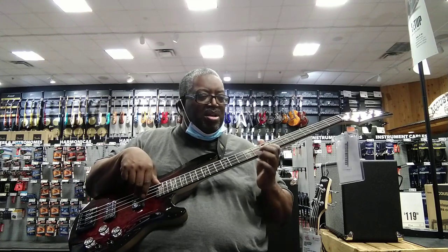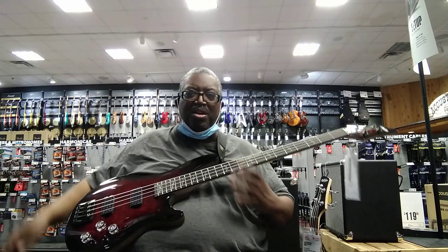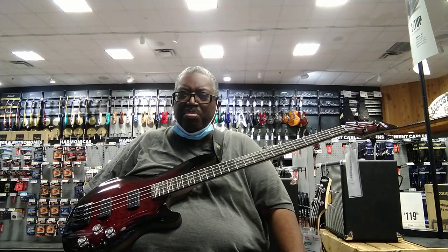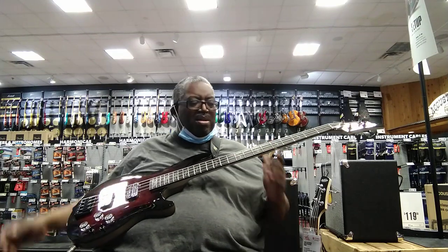Schecter has done this before. They've come out with some beautiful basses and guitars, they'll do it one year and it's great — and then they don't show up the next year. I'm like, what happened? Those particular basses don't exactly become rare, but they just disappear.